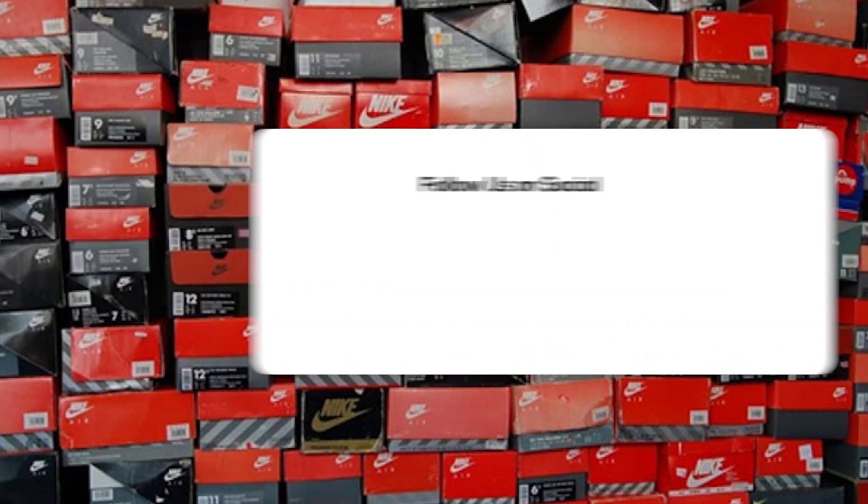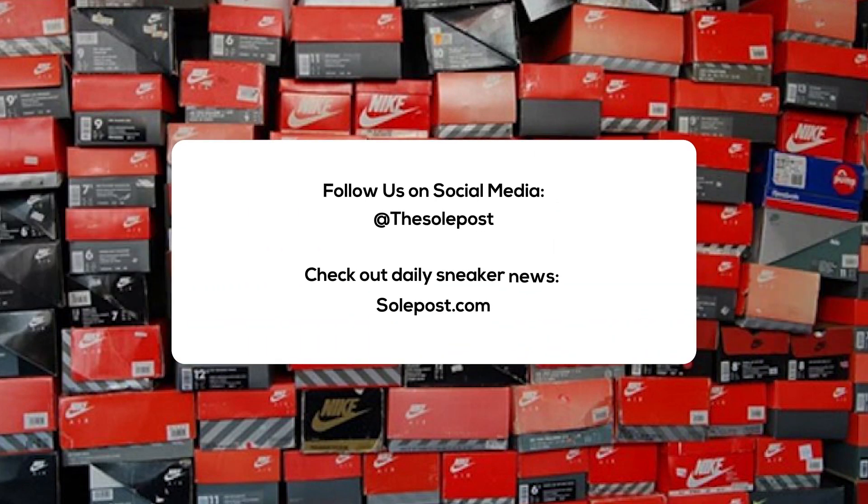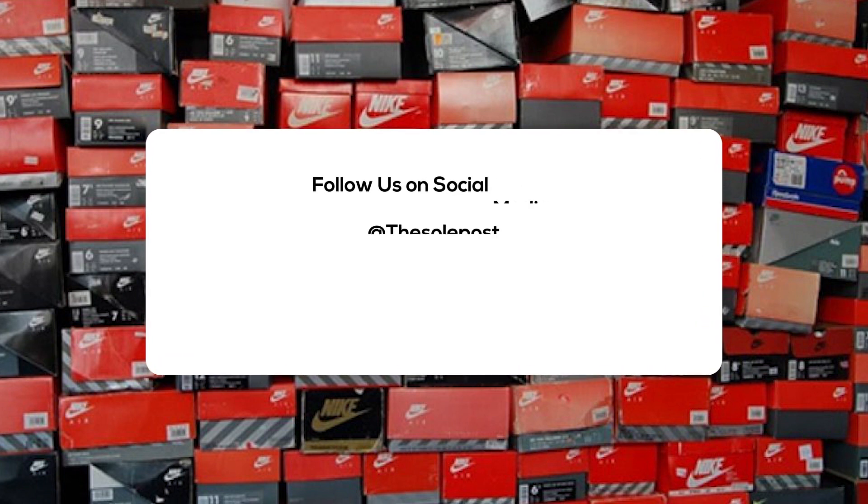Alright everyone, this has been another SoulPost unboxing. Make sure you like, share, subscribe, and hit the notification bell icon so you're kept up with everything we do on the SoulPost channel. Check out SoulPost.com for more news, sneaker releases, and sneaker info. Also, you can follow us on social media. I'm John from SoulPost, thanks for watching and I'll see you soon.